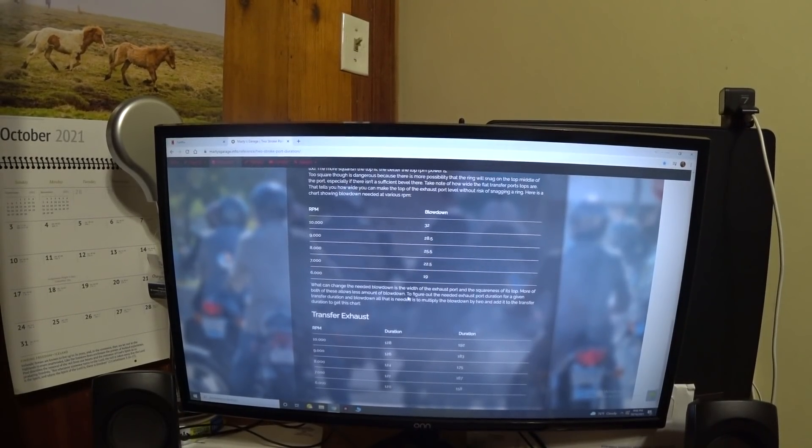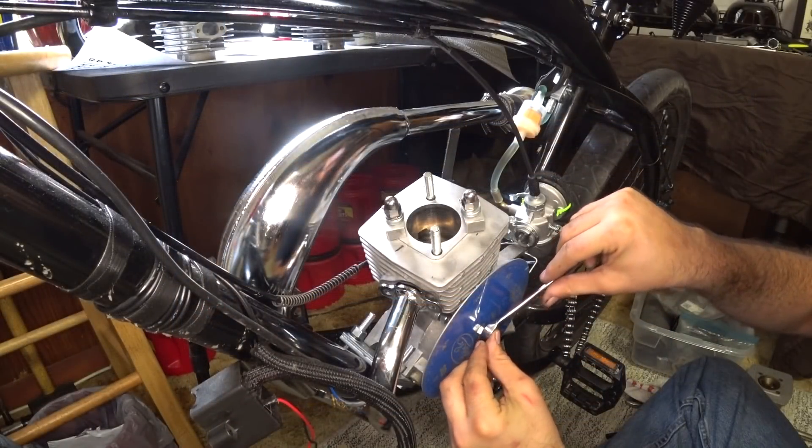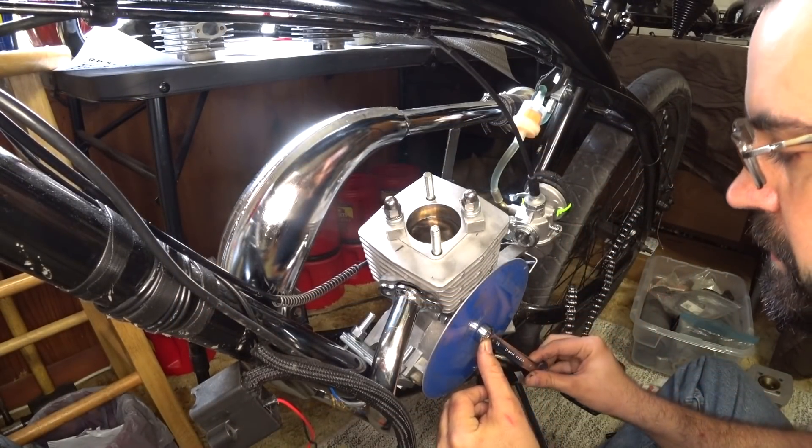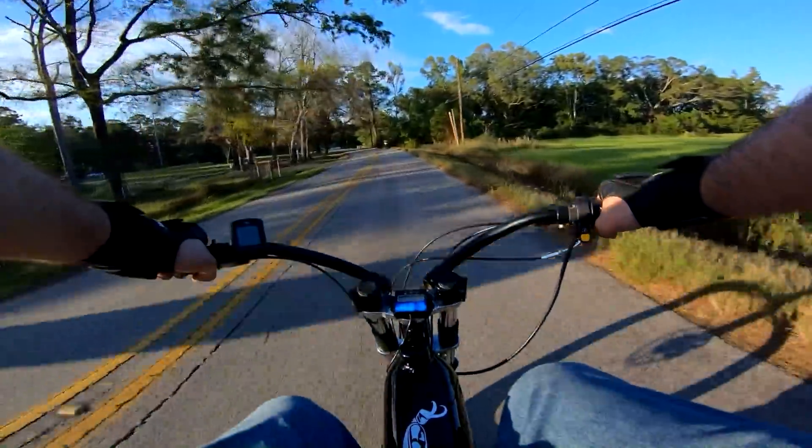With that being said, I will of course be going over the timings I decided to go with and why, along with the results I obtained. For better or worse, with a failure or a victory, I will show you nothing in this series unless I can back it up with head-to-head results and real world numbers.